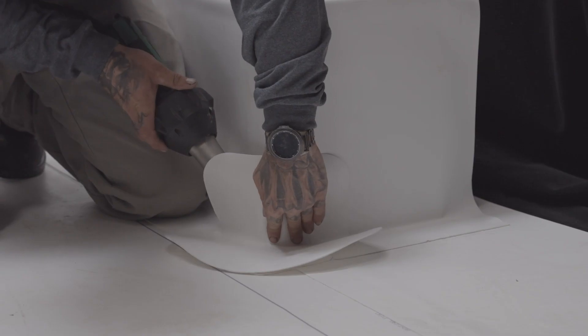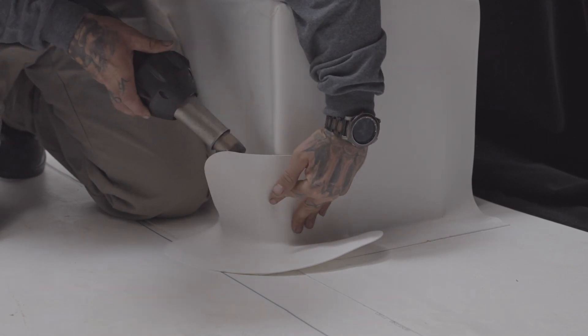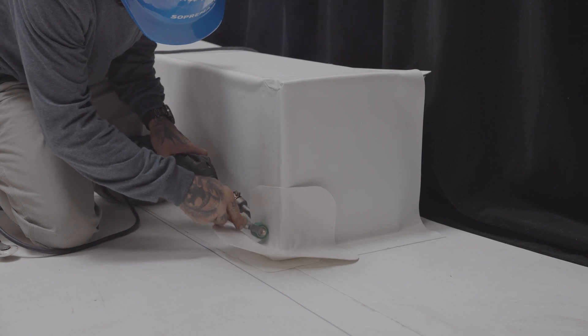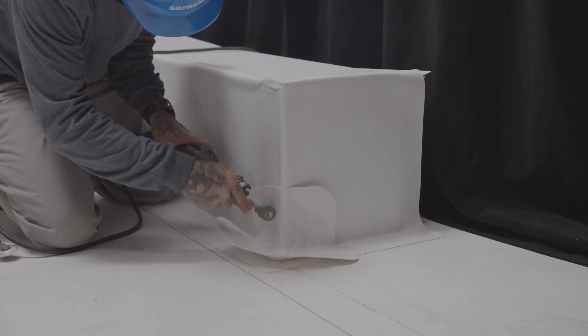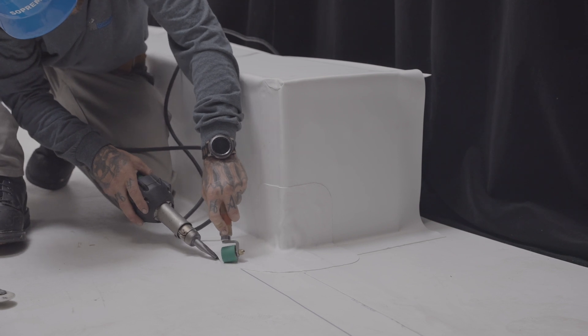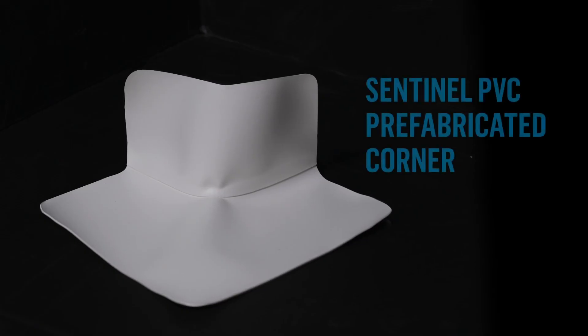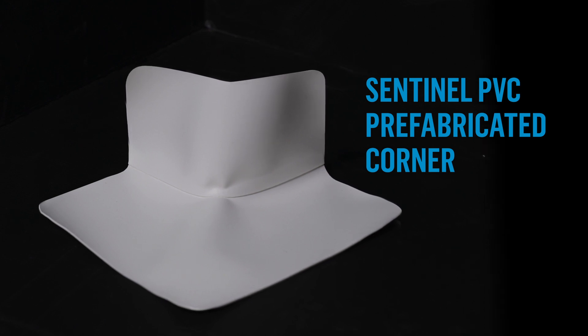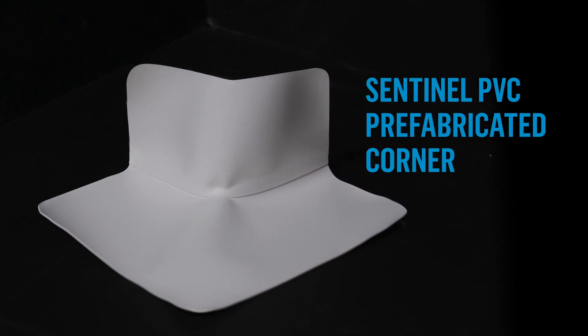Now install the Sentinel molded outside corner. Note that these corners are not reinforced, which is why the installation of a gusset is necessary prior to their installation. When you use the Sentinel PVC prefabricated corner, which is reinforced, a gusset is not required.